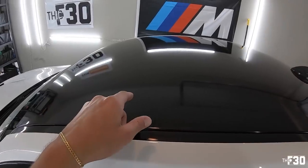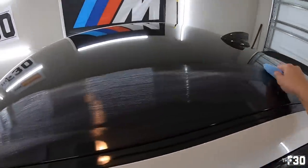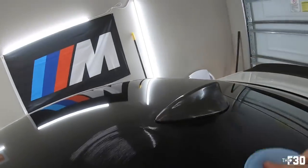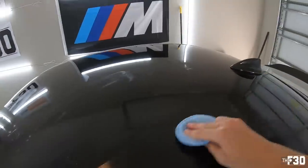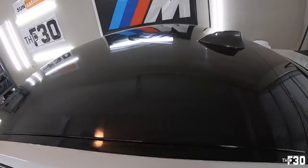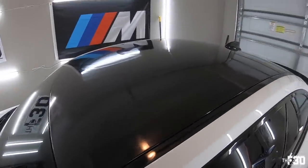Next I'm going to do the roof — exact same process as before. Go ahead and apply it to the roof. This is obviously vinyl, so I don't really know how it's going to work on vinyl, but we'll find out. It's been about four minutes or so — you guys can see it on there. We're about to go wipe it off. It should be interesting since this is vinyl.